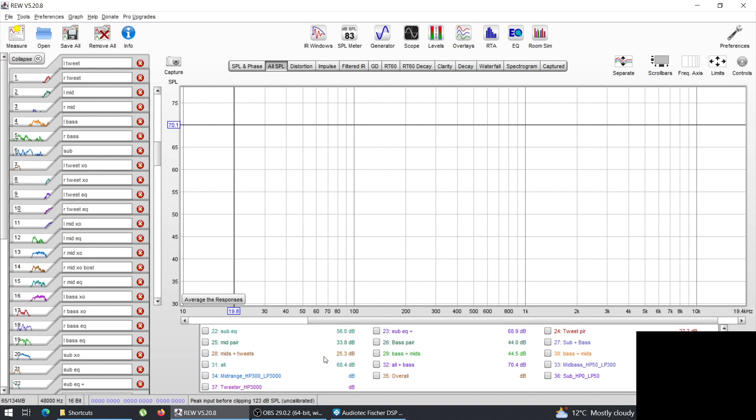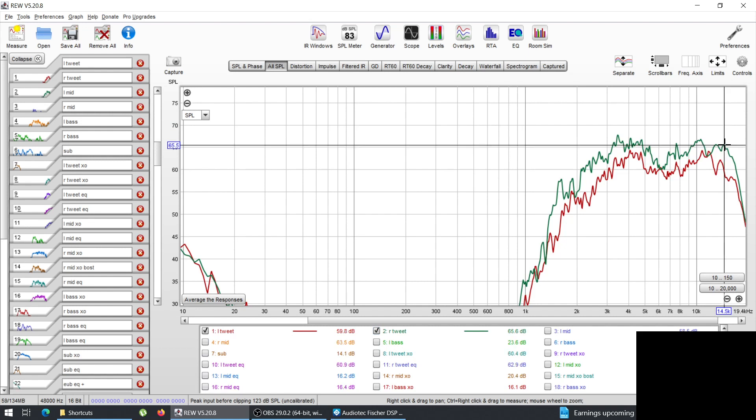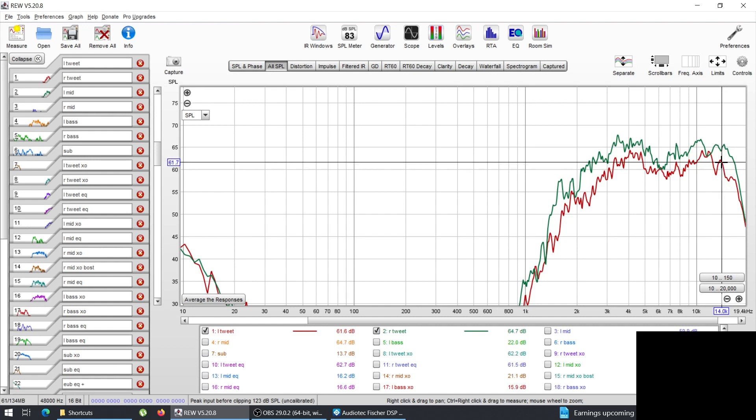Let's start with the tweeters — left and right. The tweeters are Monocore, a brand that makes mainly home audio speakers, popular in the UK. They have an Fs of around 1.3 kHz and are crossed at about 2 to 2.5 kHz. Even though they're in the dash, they're aimed toward the middle of the car, so they're not on-axis — that's why the right one rolls off at 14.5 kHz and the left one at 14 kHz.